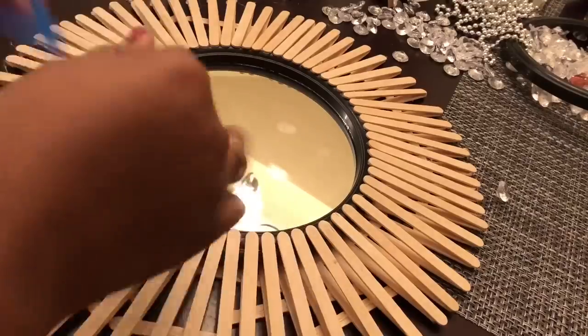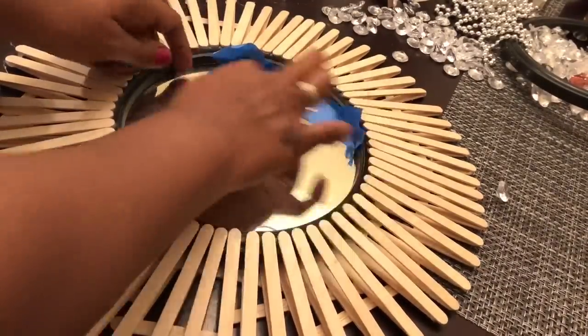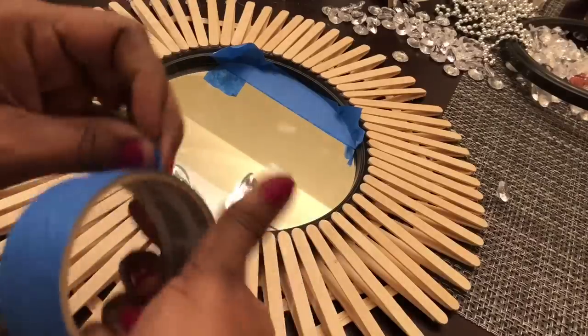Next I used my painter's tape to cover my mirror, and then I took my design out to a well-ventilated area and gave it a good coat of my silver metallic spray paint.